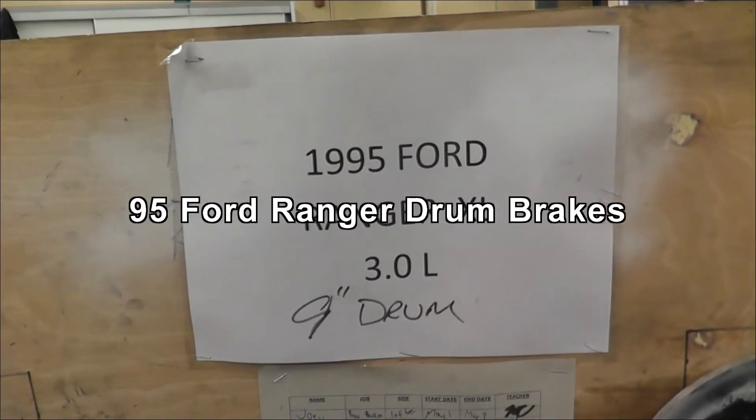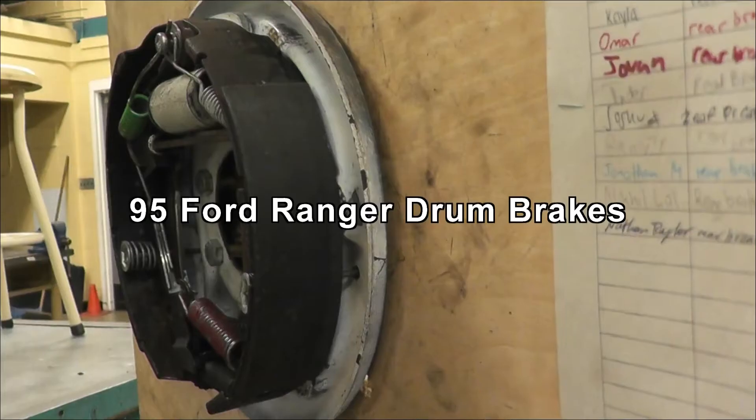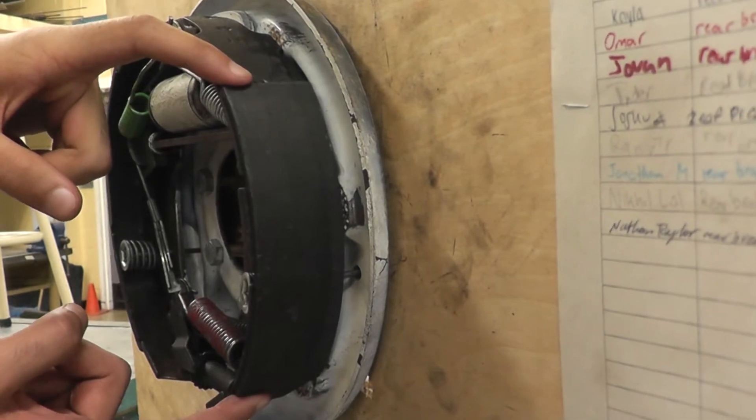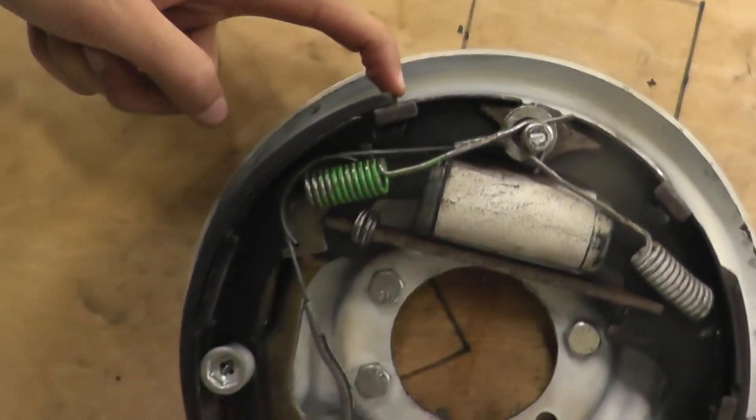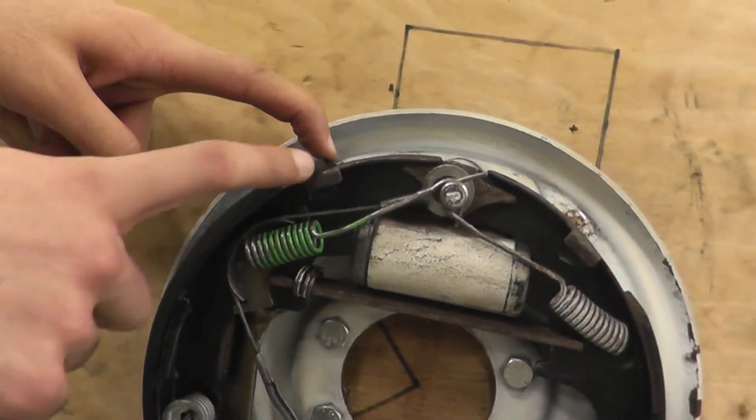Hey guys, we're doing brakes on a 1995 Ford Ranger. As you can see, the lining on this primary shoe is smaller than the lining on this secondary shoe. The secondary one is always the one with the longer lining.